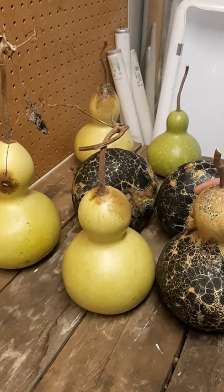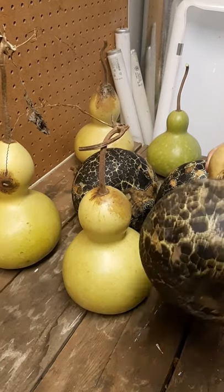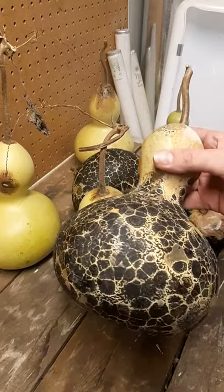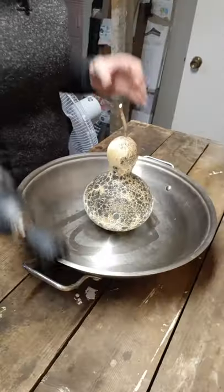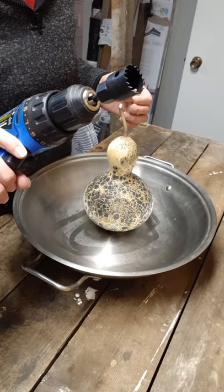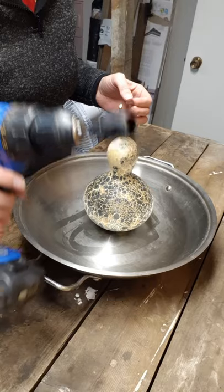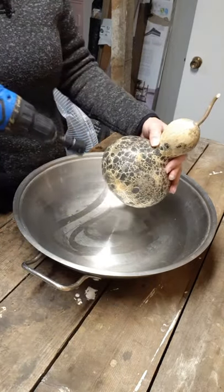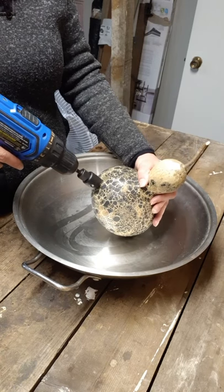This past season we grew and harvested these awesome bottle gourds, and this one is ready to open up. I'm going to use a hole saw to do this — it's 1 and 1/8 of an inch, or 28 millimeters. I've chosen a spot, and here we go.